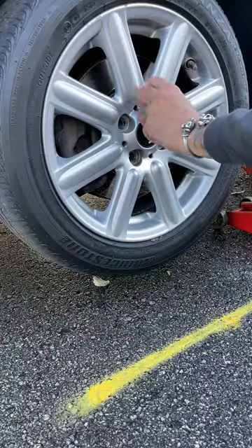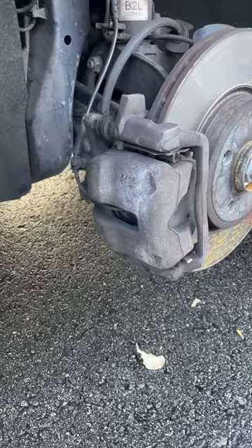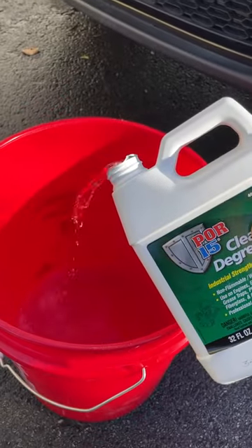First, pull the front wheel so you can get to those cruddy dirty brakes. Make sure you use a good jack and reliable jack stands — don't let that car fall over.